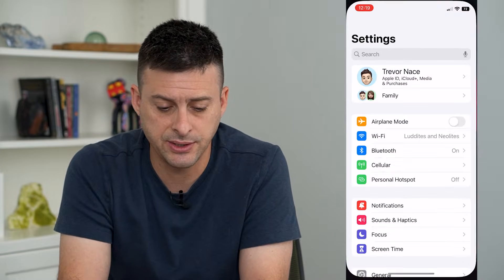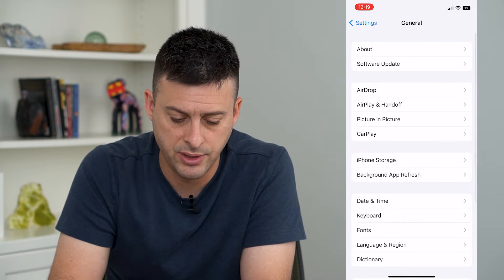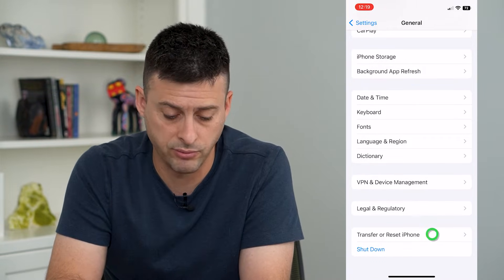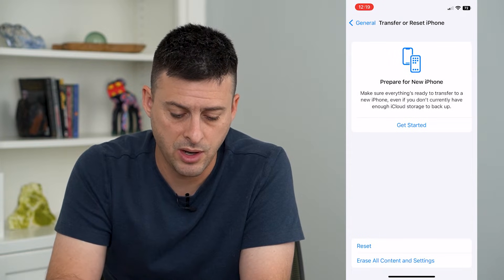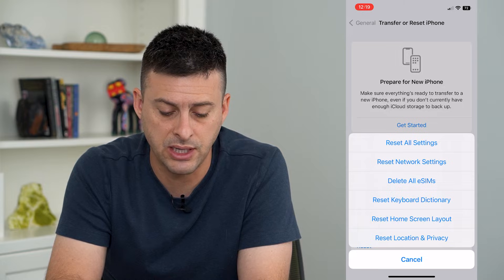Let's hop into Settings and scroll down and tap on General, then scroll to the bottom and tap on Transfer or Reset iPhone. On here, tap Reset and you can see the option to Delete All SIMs.